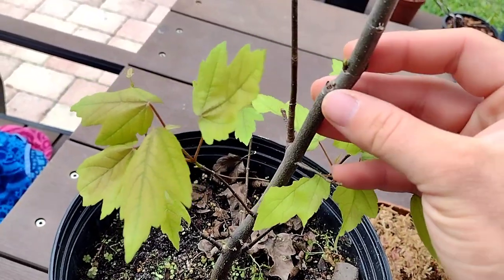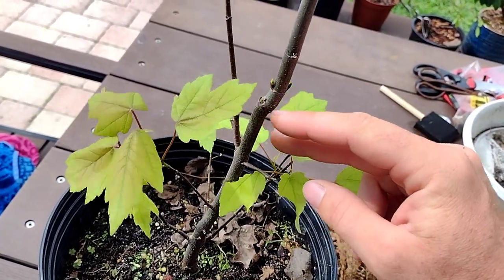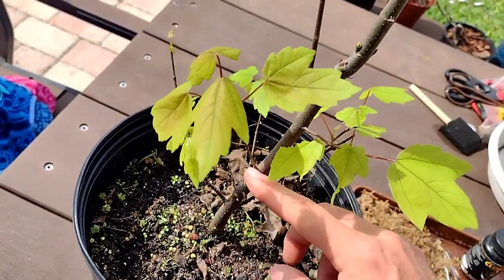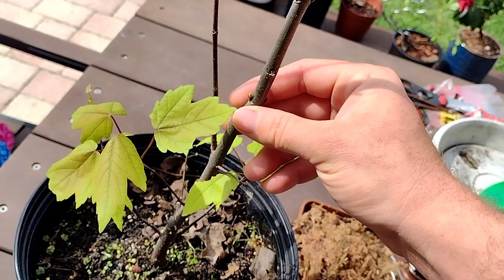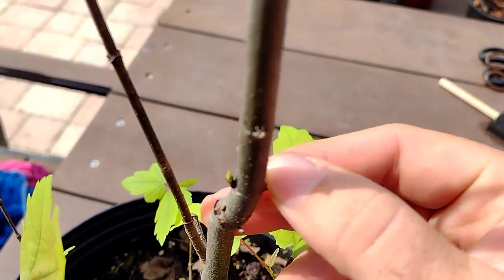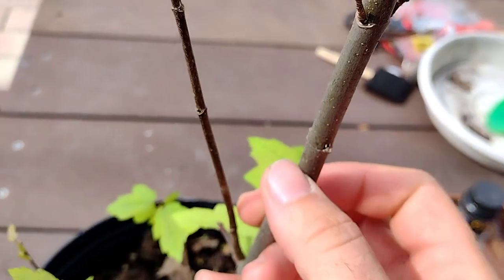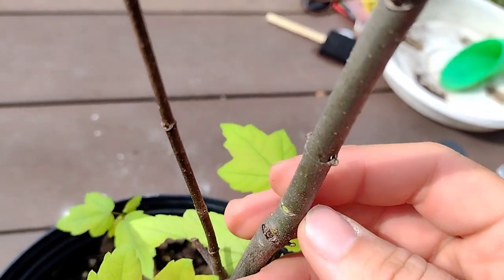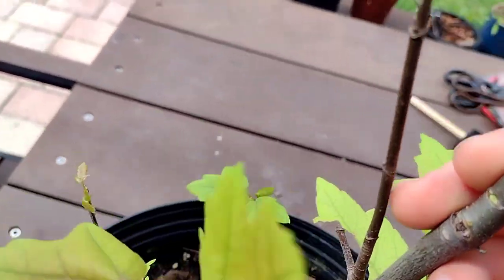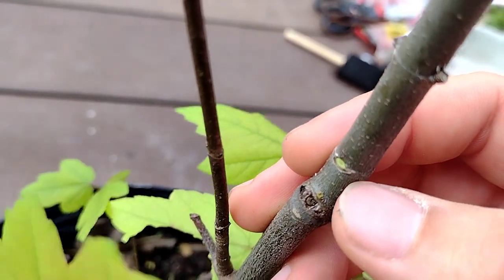I'm going to start my first air layering right here on this tree. I had to cut it in the past and a new leader grew from here, but I'm going to keep this lower section for the bonsai tree, so this whole upper section I'm willing to cut off. I'll peel off any new growth right where I'm going to put my air layering. Typically you want to put it where there's a node — a little protrusion that sticks out — because that'll give it the best chance for roots to come out.